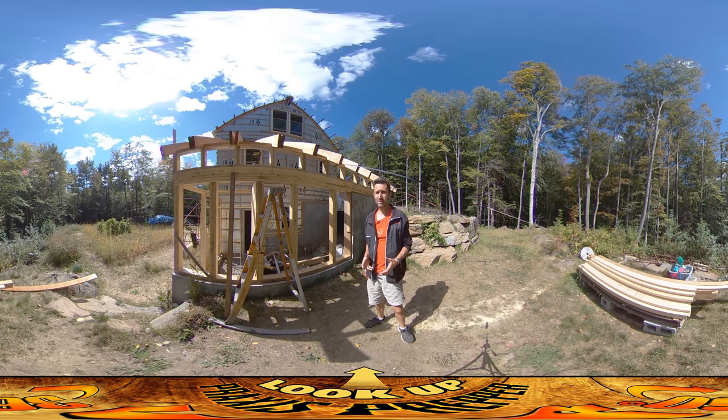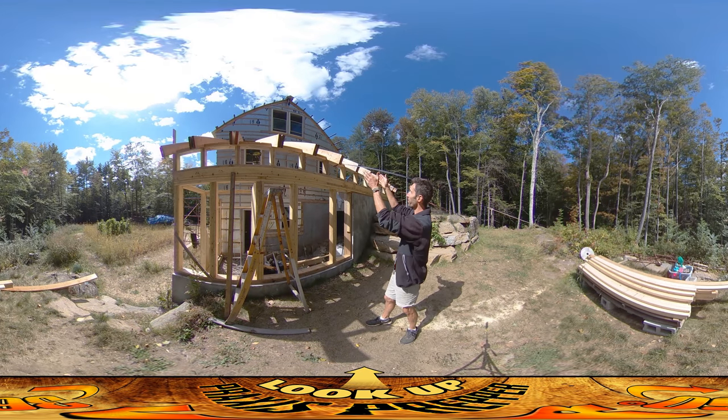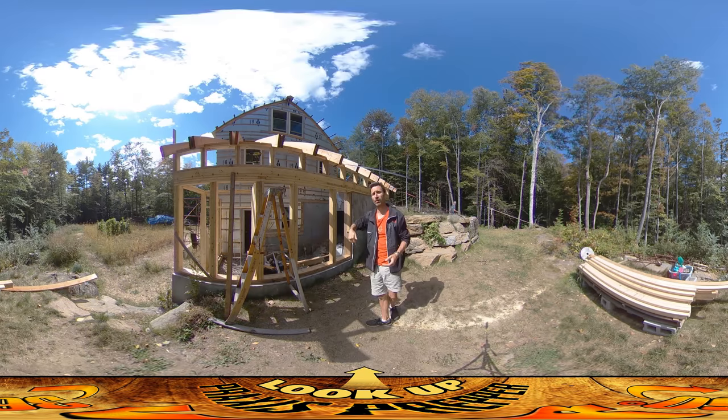Hey everybody, this is Praxis. I'm here on site today with my dad who is right back here, and we are working on getting purlins up on all of these roof rafters. We already did the west side and now we're working on the east side.